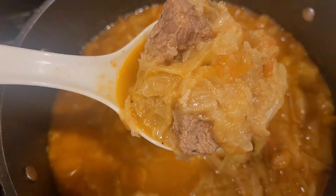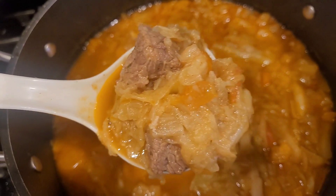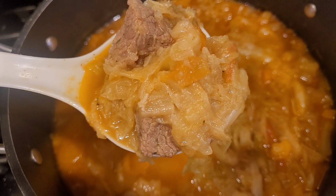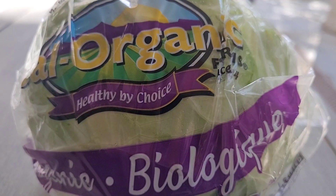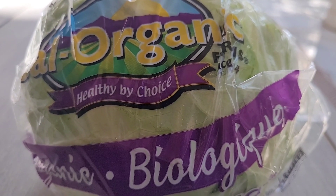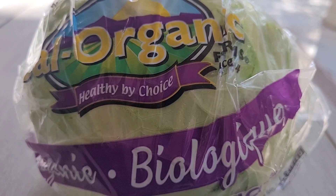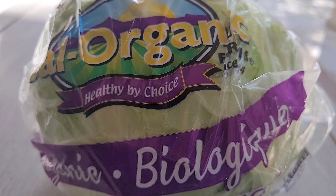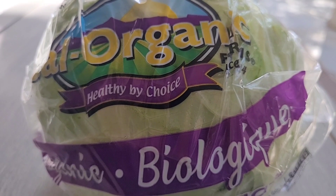Organic cabbage stew, guys — here it is, beautiful, healthy, cheap, and good for you. Today's lunch: organic cabbage stew. This stew takes about two hours to make and it's delicious and healthy.